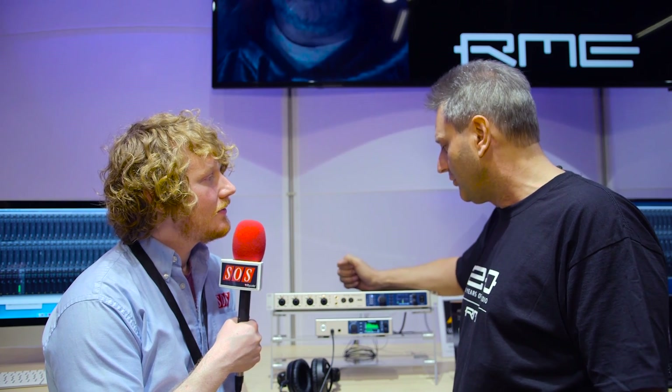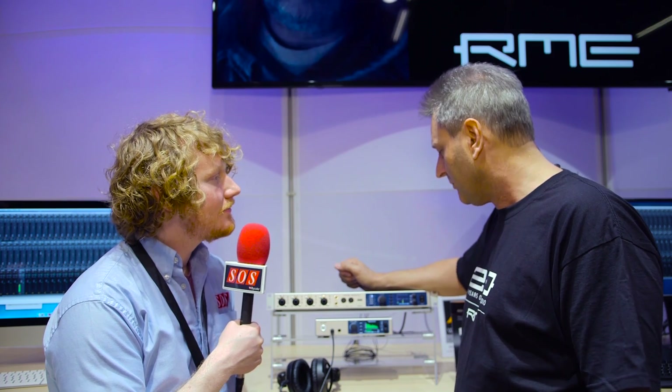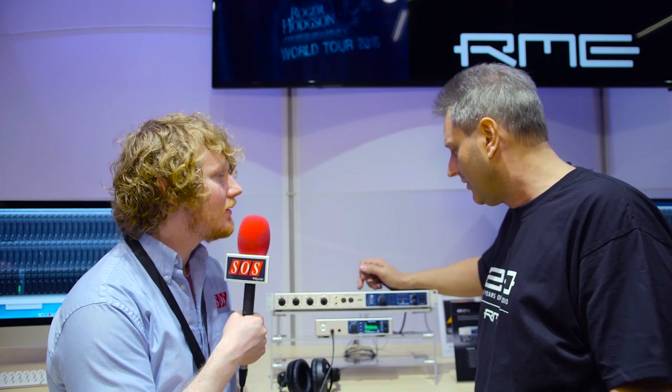The headphone outputs follow our new trend of keeping them more low-impedance style — they are two ohms only. The dual-rec functionality, which means direct USB recording with a USB stick at the front, works much better. You can use slower sticks than before and still record safely and securely.